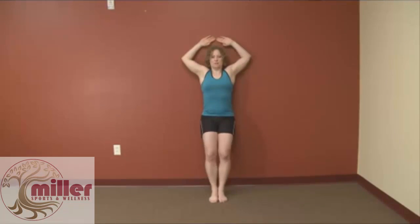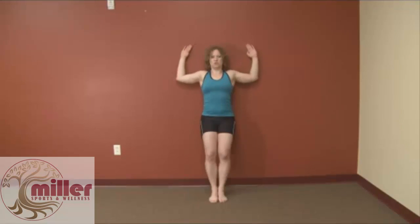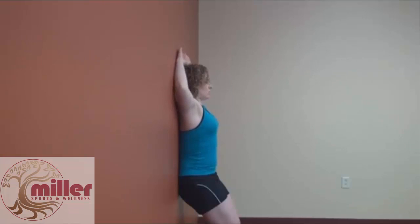Once you're here, the goal is to keep everything flat against the wall — back and arms — as you slide up, touch your fingers, and slide down. Notice my elbows don't move; the only thing that moves are the shoulders. We want to make sure the shoulders aren't coming up by your ears, but that they stay down and the arms move independently.